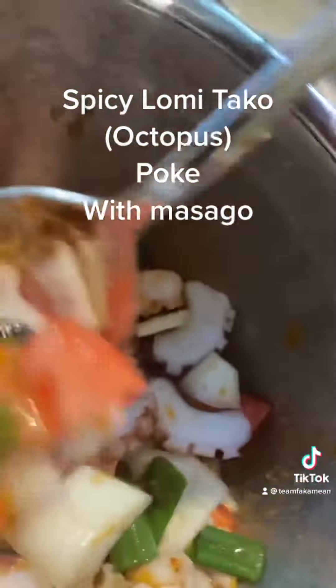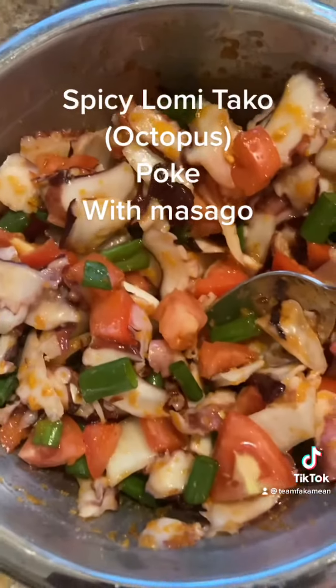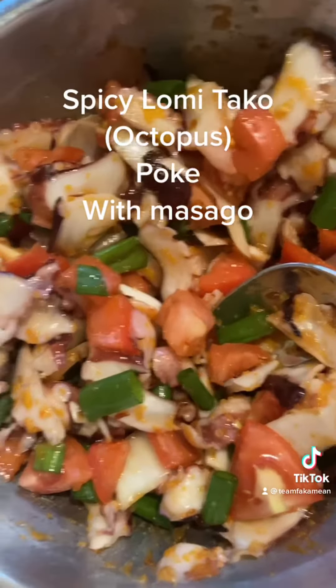We're going to mix this guy. That was about a little bit over a pound of taco.